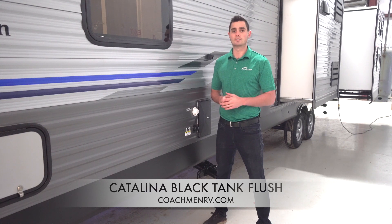There are generally two ways to maintain your Black Tank: traditionally and with the Black Tank Flush. Today I'm going to explain both of these techniques, and by the end you'll be able to see why the Black Tank Flush is a must-have feature when looking for your new travel trailer.